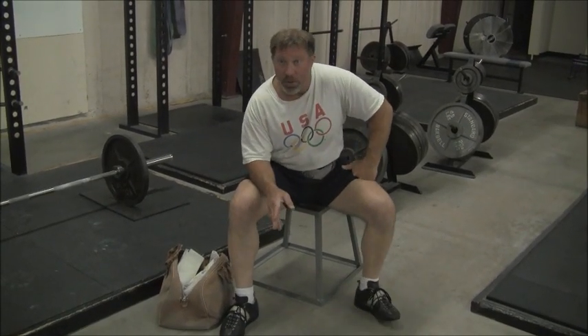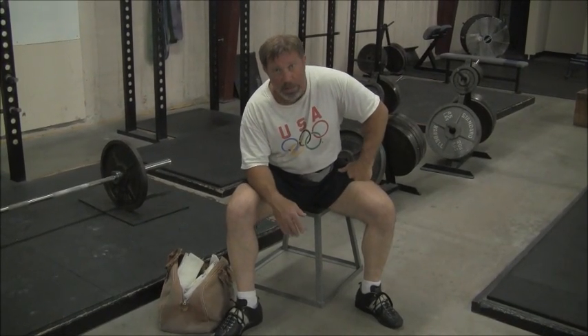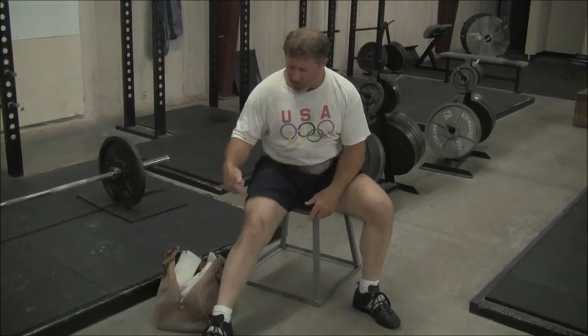There are a lot of situations in which old guys like me that have been lifting a long time, or maybe younger guys like you that have had some knee problems, could stand to use a little bit of external knee support to add some compression to the knee joint.